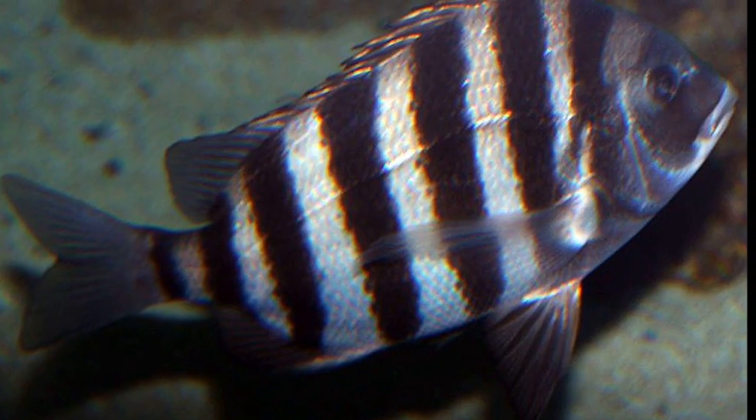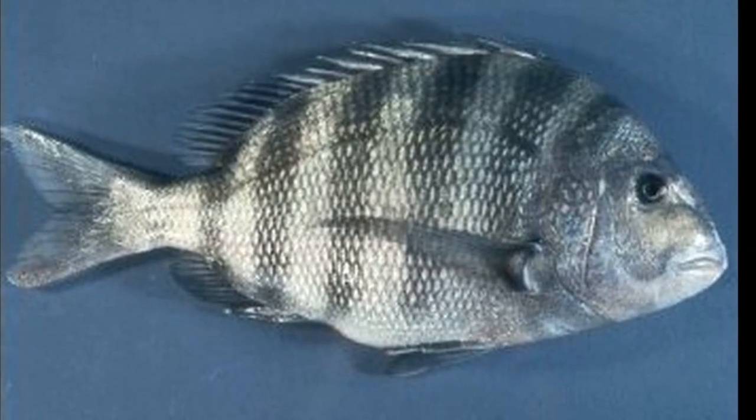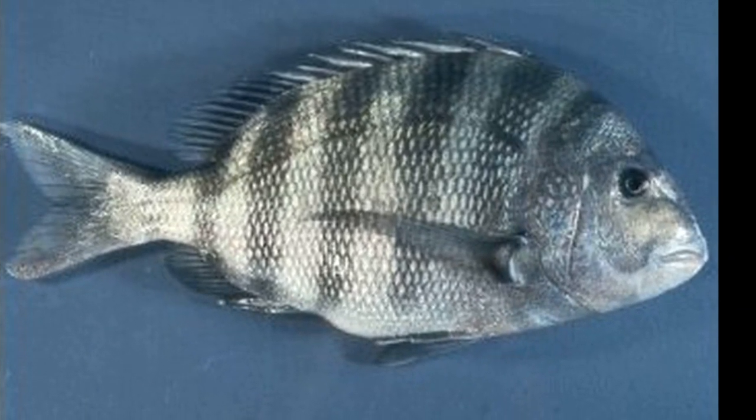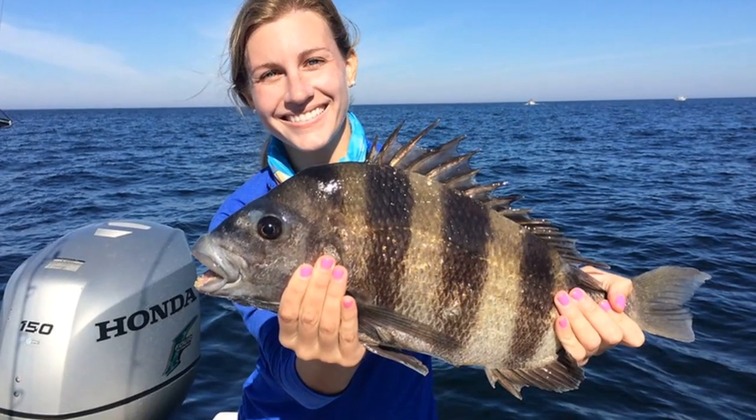Sheepshead can live as long as 20 years. They are preyed on by sharks and other large fish. Sheepshead are notorious for stealing bait. They are good food fish, but their sharp spines make handling difficult.